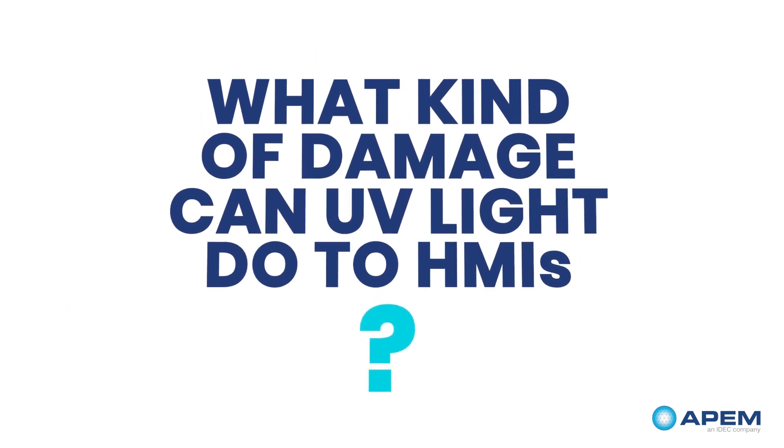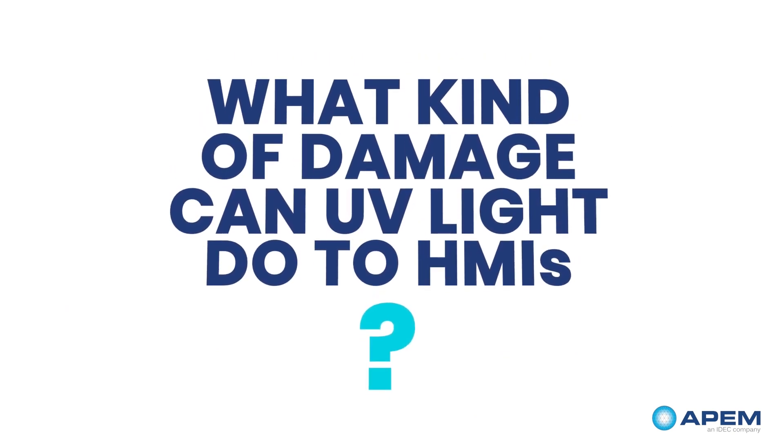What kind of damage can UV light do to HMIs? Here are three main consequences.